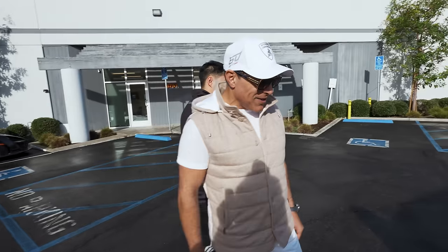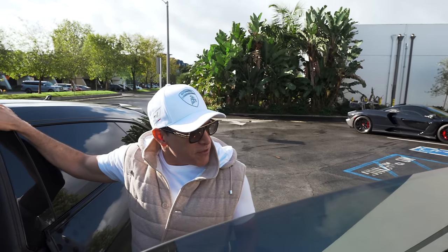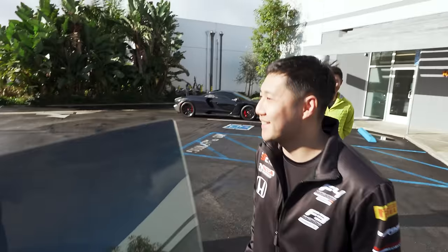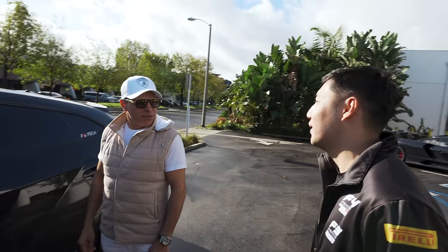It looks like a totally different car, and the best part is the exhaust. Look at those exhausts. I can't wait to drive it. Hopefully I'll come back safe and sound, because it's a lot of wet out there. But it's four-wheel drive, so we're good. It's four-wheel drive, new tires, wider rims, actually a little wider tire. Better grip.